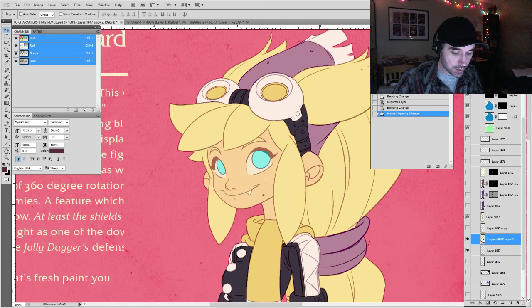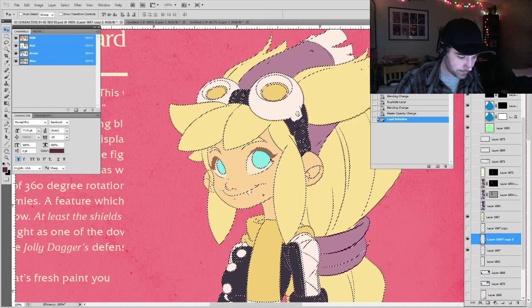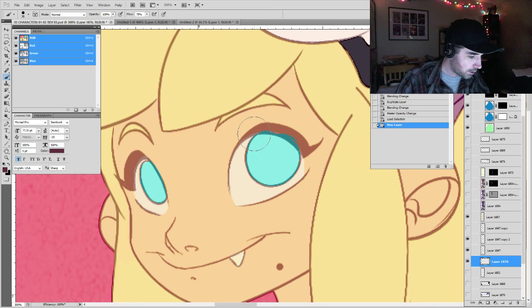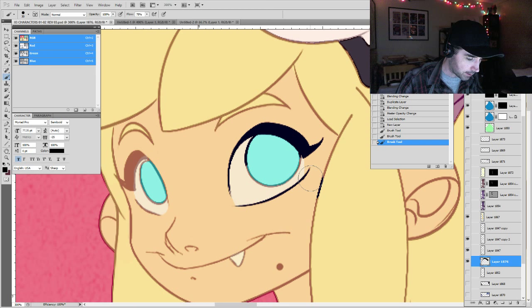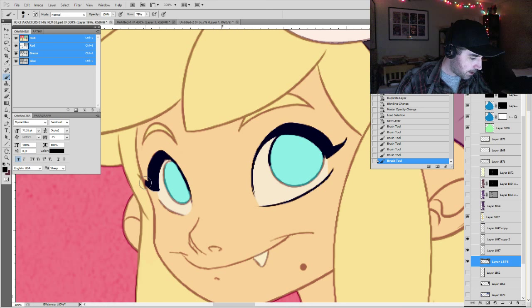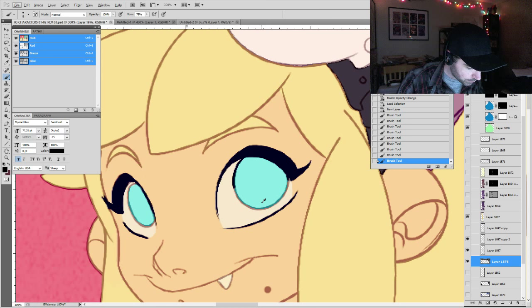How do you fix the eyes? The easy way is to Ctrl+click your lines layer to load the selection, then create a new layer underneath. Hit Ctrl+H to hide the selection so you can still see what you're doing — you're still selecting just the lines. Then come in with black and fill in the areas you want black, like the eyes. I have to use the mouse here because I don't want to restart Photoshop.